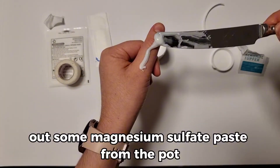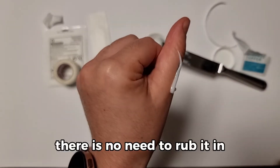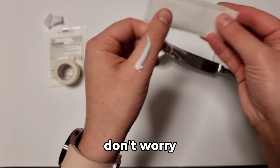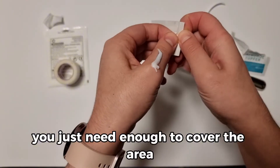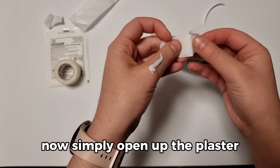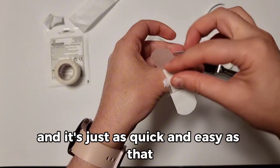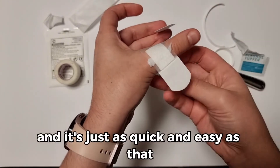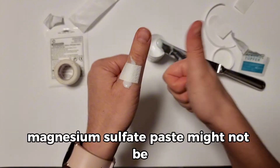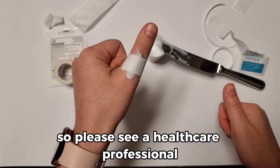Simply scoop out some Magnesium Sulphate Paste from the pot and just place it on top of the skin. There is no need to rub it in, and if it looks like you've put too much, don't worry — you just need enough to cover the area. Now simply open up the plaster and place it on top, and it's just as quick and easy as that. As a reminder, if there's anything that is really deep inside the skin, Magnesium Sulphate Paste might not be what you need, so please see a healthcare professional.